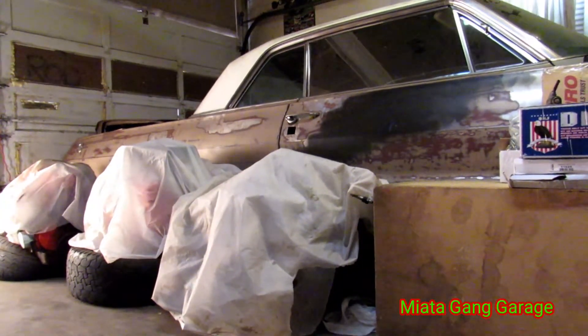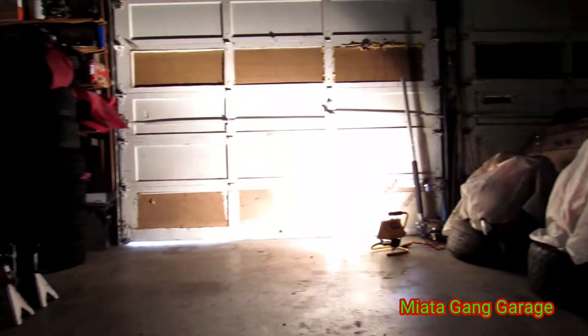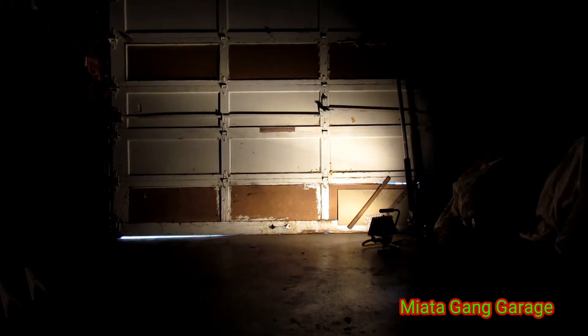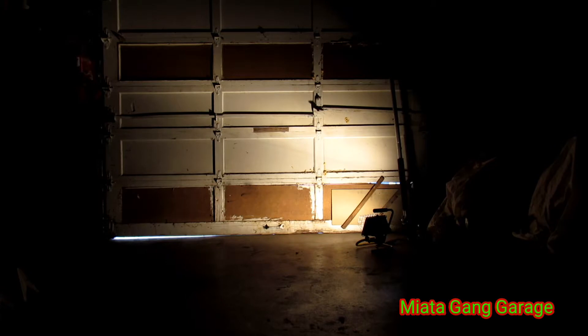Alright, hey, what up players? How's everybody doing today? I just finished cleaning up the garage — you can see we got this space cleared out. Gonna start working on the truck a little more often now. I've just been kind of slacking on that, but I'm gonna get back on the grind here. I've just been chilling, doing my other thing, but let me show you guys what's up here.